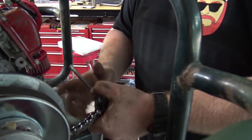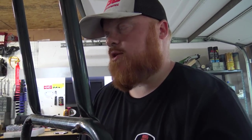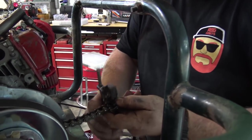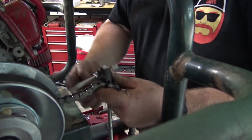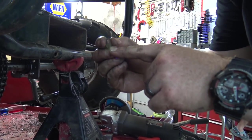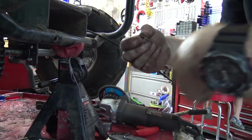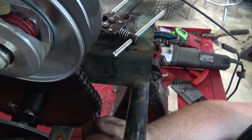Don't forget, new shirts at rbgcarts.com. They'll make you feel nice, they'll make you look nice, they are super soft - you'll probably get a raise at work. That's not a guarantee, but I guarantee it. You always want to put your master link trailing - so you want the open end pointing back. If your chain's running counterclockwise, you want the open end pointing back.